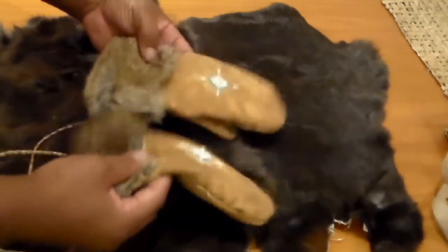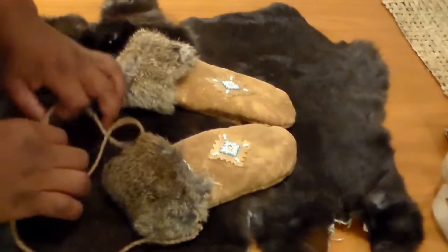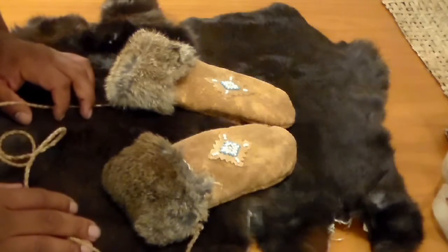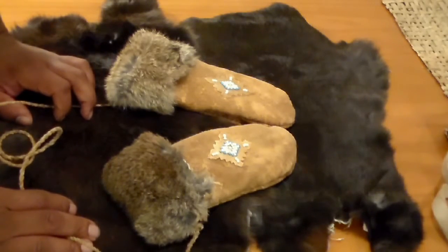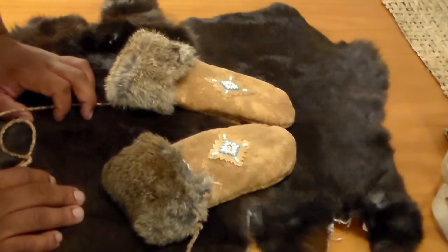When you put this much time and energy into making something like this, you don't want to just leave them on the bus or on the playground. You definitely want to create something to keep hold of them. So we're going to talk about the tools and materials that we're going to need, and then we're going to get started.